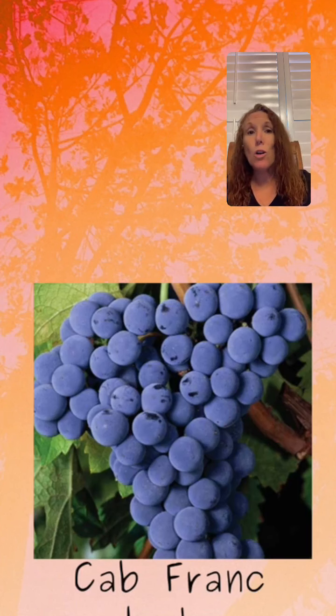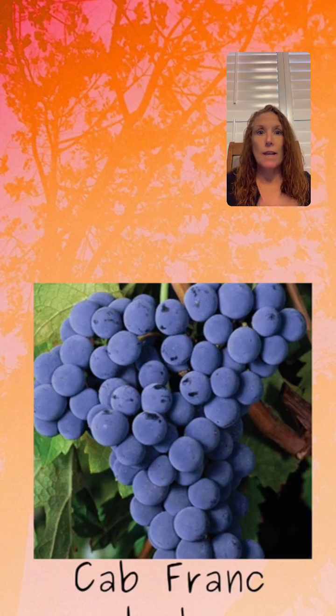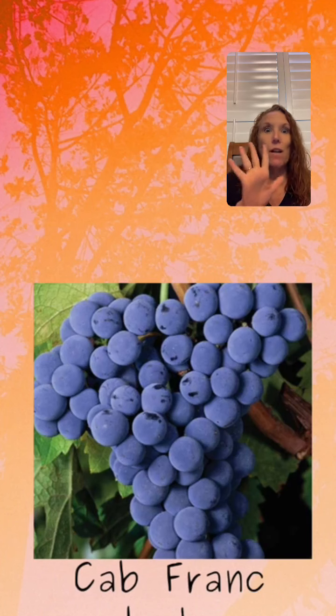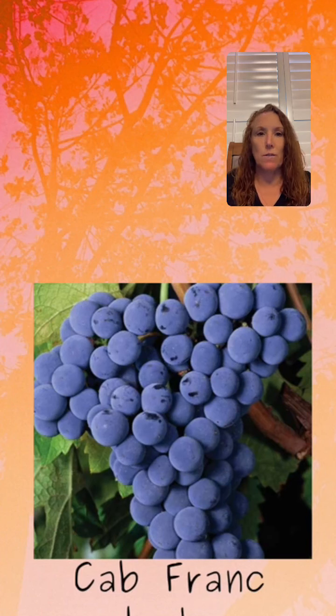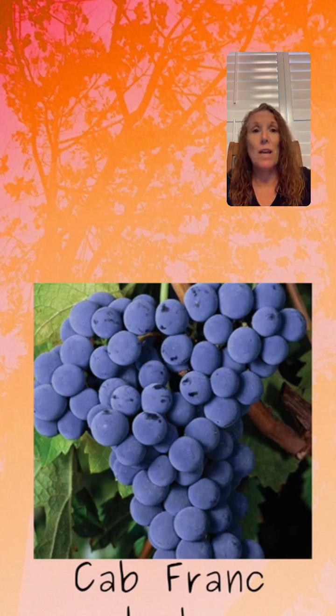So as you walk through the vineyard, if you pay attention in the future, take a look at one leaf versus another leaf. Most vineyards are going to have some sort of identification marker that tells you what it is. And then you can walk through and say, oh, here's Cab Franc — this is a grape leaf for a Cab Franc. And here's Pinot Noir — very, very different. Same thing with those clusters. The Pinot Noir clusters are going to look extremely different than my beloved Cab Franc. That is how we identify grape leaves and berries in the vineyard.